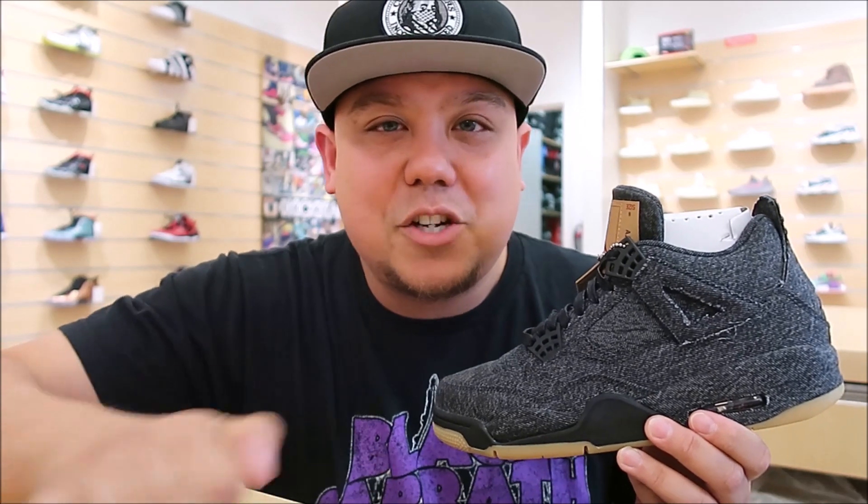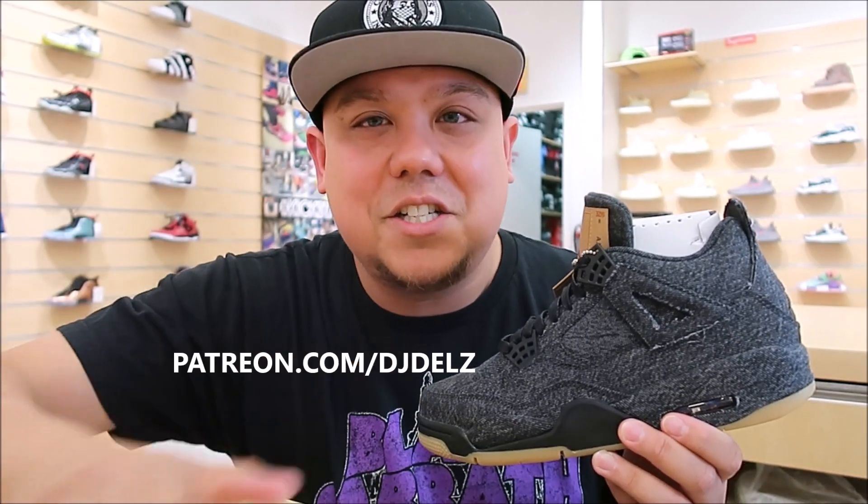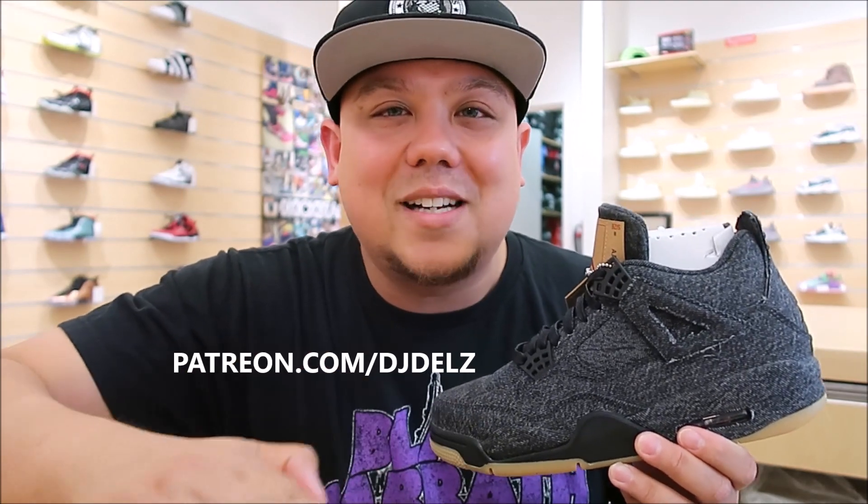Join my Patreon — we do giveaways there. Check that out right now if you like giveaways and podcasts. Check out my Patreon over at Patreon.com/DJDelz. DJ Delz — we out of here. Much love.